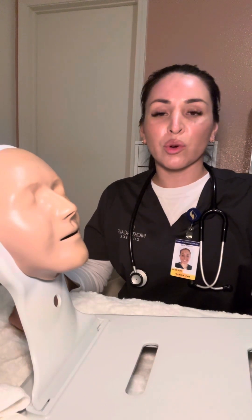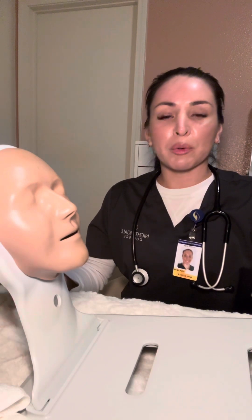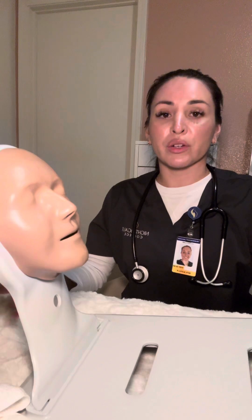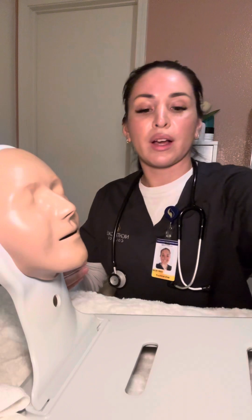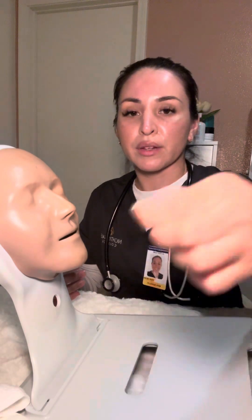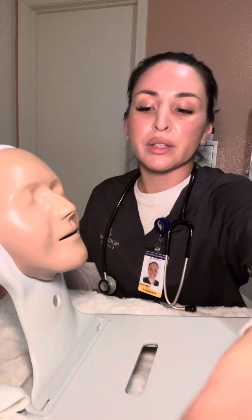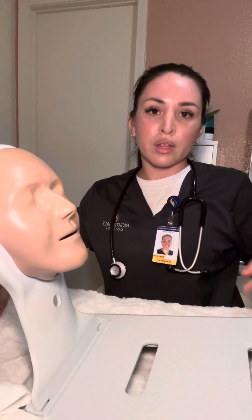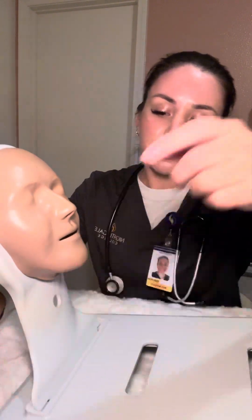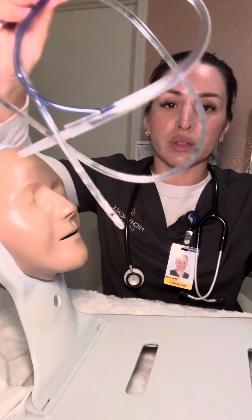Hi, my name is Kayla and I'm going to perform an NG insertion skills video today. I'm going to first verify the healthcare provider's order and gather all of my supplies. So we have a syringe, a basin of warm water, a safety pin, a water soluble lubricant, some tape which I've already prepared, a towel, an absorbent pad, and the tube itself.